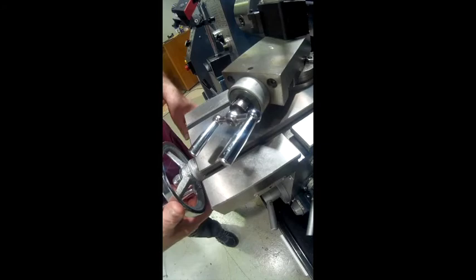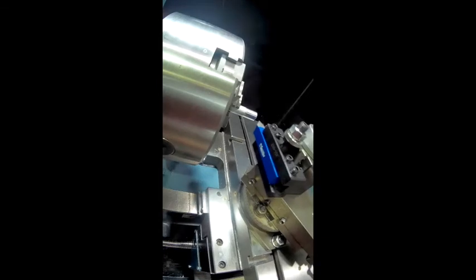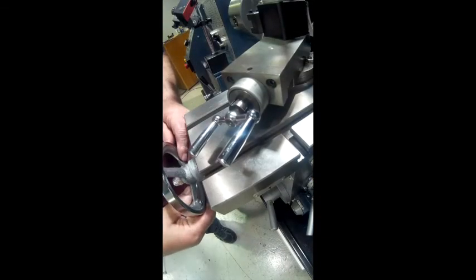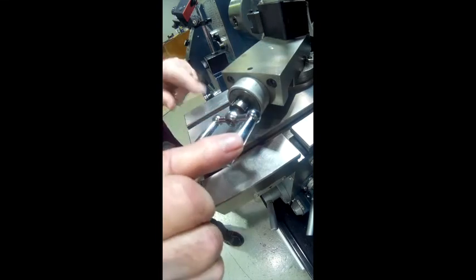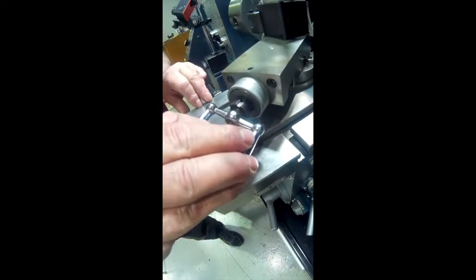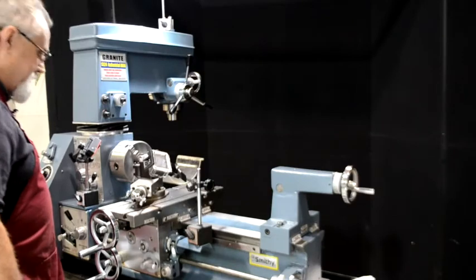Here's what we do: back this up about a turn, come back here to the beginning, and come back to that exact zero point that we were at. That gets us right back to the starting point. Now let's come up here and turn this in just a little bit — we're going to go just a little deeper on the cut. We're all set up now for a second pass.